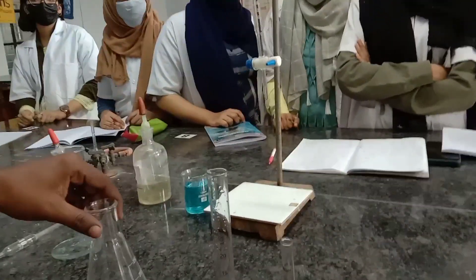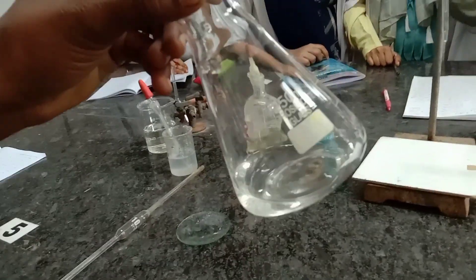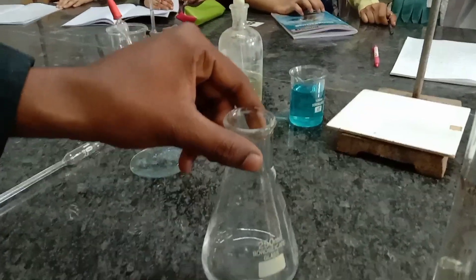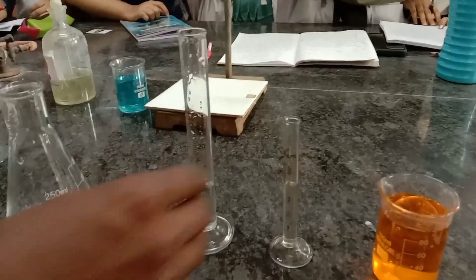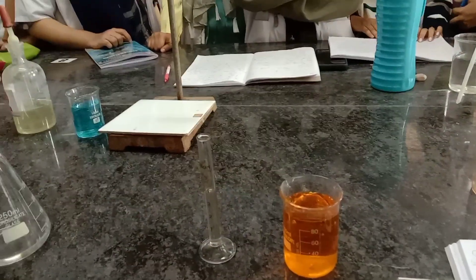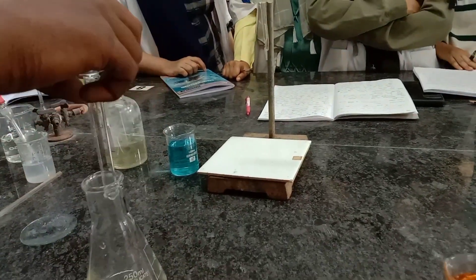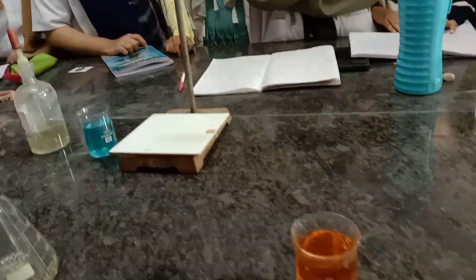For this, we need to take a conical flask. Into this, we drop 25 ml of distilled water measured with a measuring cylinder. To that, we add 10 ml of potassium iodide. Next, 4 ml of concentrated HCl. Then we add 10 ml of standard potassium dichromate solution.